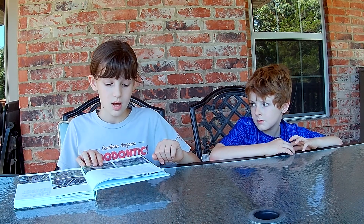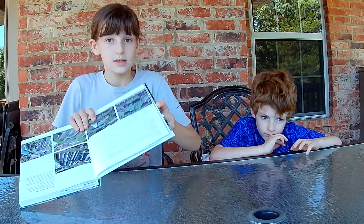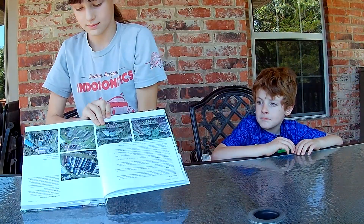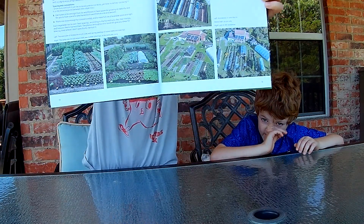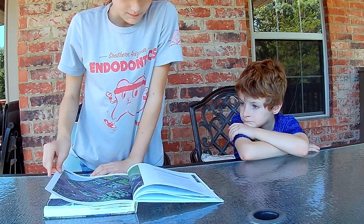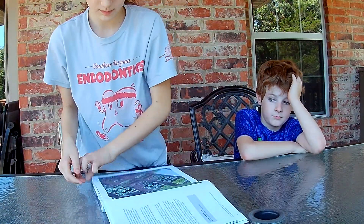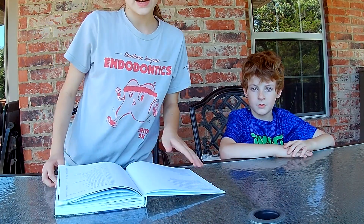The photos throughout this book will give you ideas for spacing even where I don't specifically mention it. I'll see you in the next video. Bye!